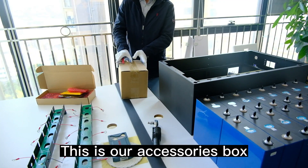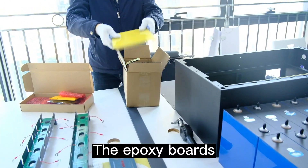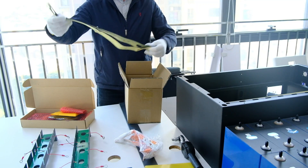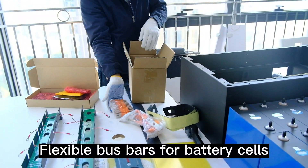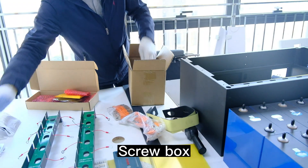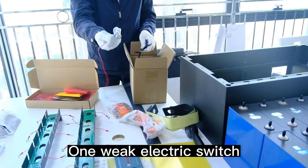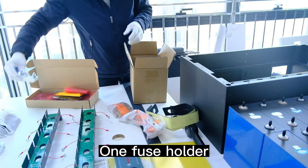This is our accessories box. The EVA tapes. The epoxy boards. Flexible bus bars for BMS. EVA tapes for PCB boards. Flexible bus bars for battery cells. Fore handles. Screw box. Upper and lower latch locks. 4 outside terminals. 1 weak electric switch. 2 BMS wires. 1 fuse holder.